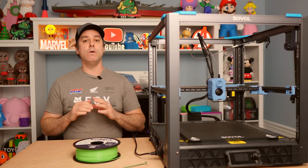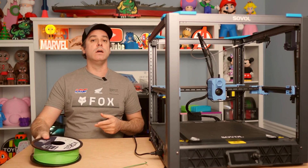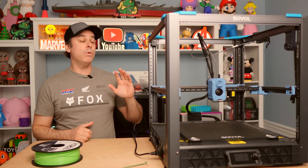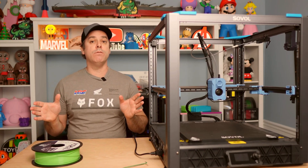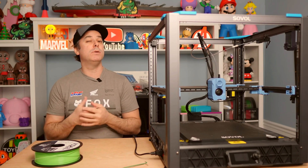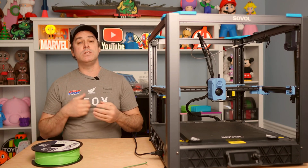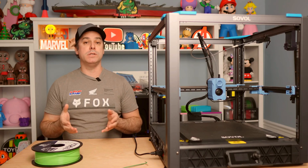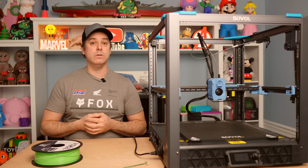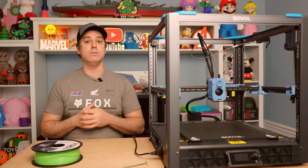Now we're ready for installation. The first step is preparation. Make sure you've got your filament retracted from your hot end so it is free and clear and easy to remove. When you do that, if you haven't already removed it, that hot end is going to be hot because you have to heat it up to retract your filament. Make sure you give yourself a proper amount of time so that it cools down and you don't burn yourself. Give it a few minutes to cool down before you start handling that hot end.